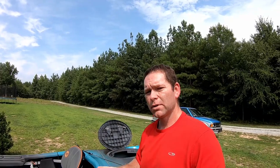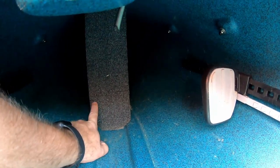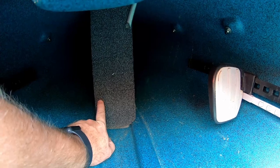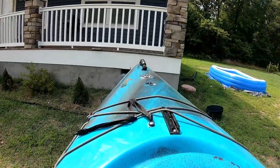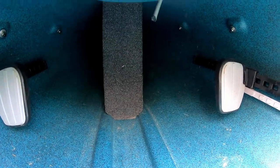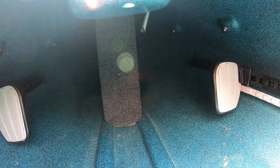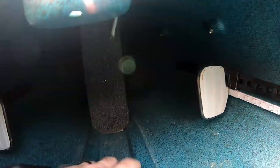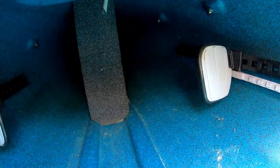If you don't find enough storage in the rear compartment - and often I do not when kayak camping - there's plenty of space up in the bow portion behind the foot pegs as well. Let me try to show you that. There's a foam block here which gives a little bit of structure so the bow doesn't crush in easily and provides some flotation if it were swamped. But on either side it goes all the way to the point of the kayak, giving you plenty of room.